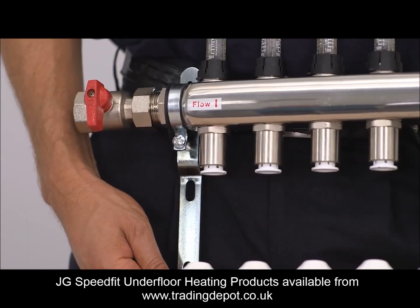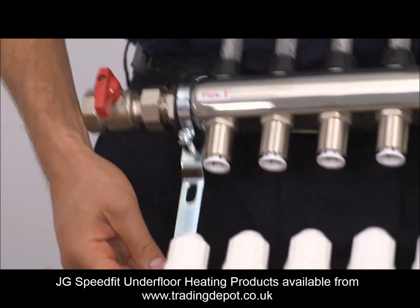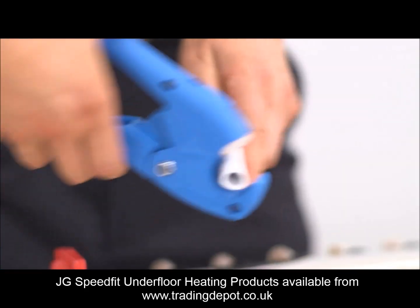The JG manifold has our standard 15mm push fit connections for ease of use and enables the UK standard pipe size to be used.